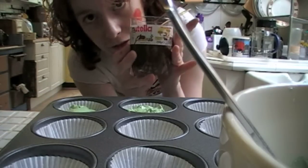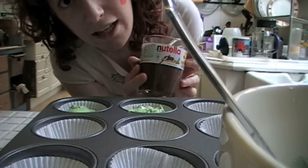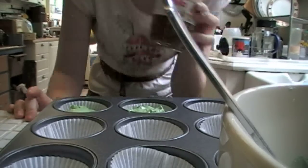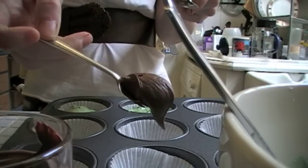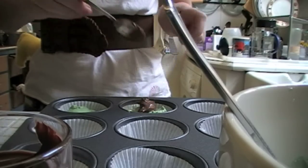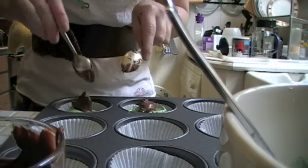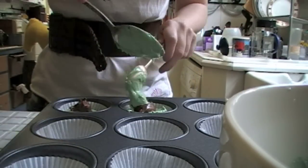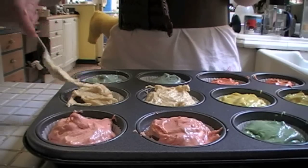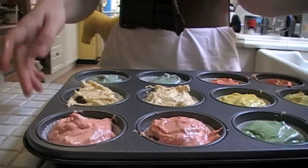Now we're going to take some very special chocolate. I love Nutella - you can put whatever you want in your muffins, but Nutella is a surefire winner if you're a chocolate fan. Just take about a spoonful of that and put it inside there, just rest it on top, you don't need to push it down. Then take more of your muffin dough and just cover up the chocolate blob. I'm gonna leave those in there for about 15-20 minutes, or until they're looking good.